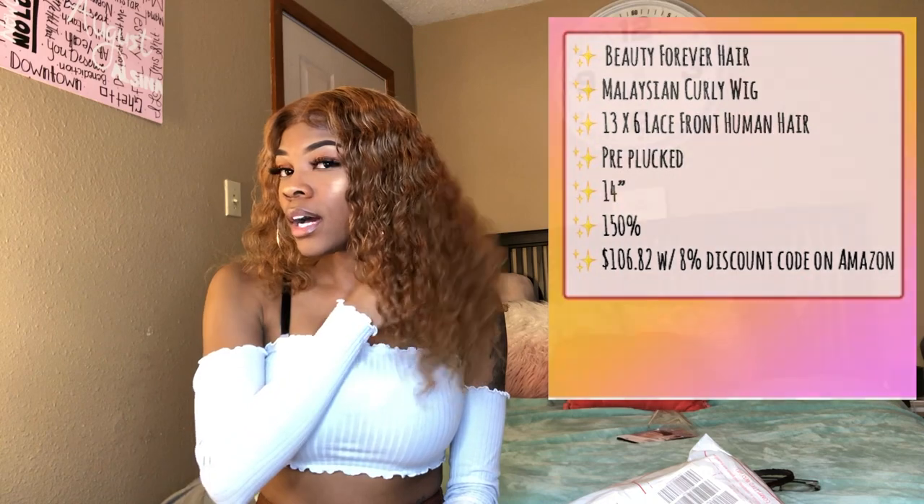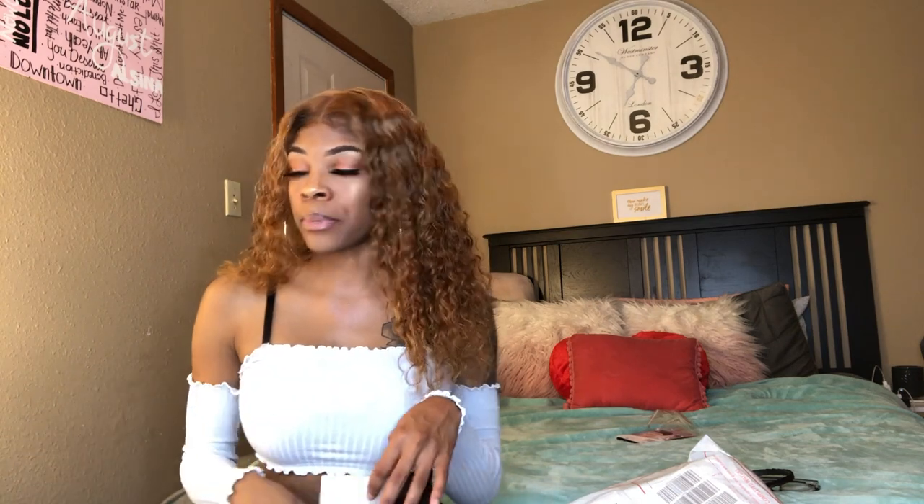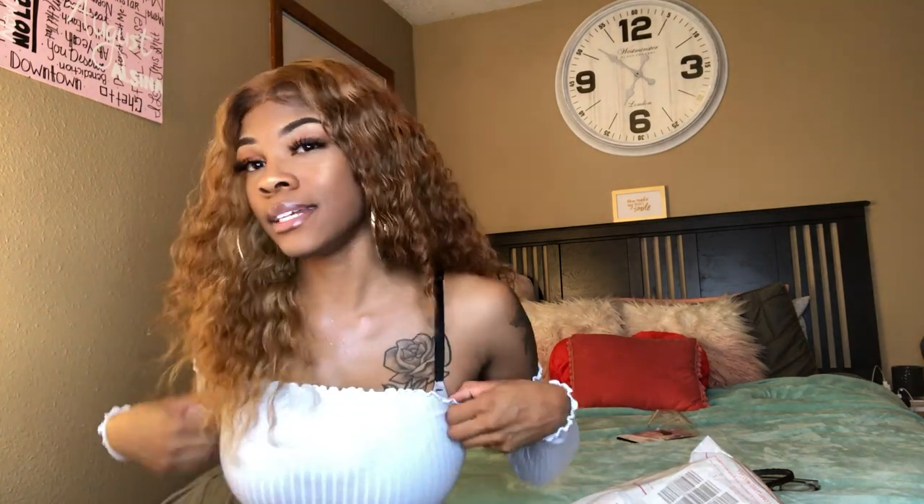I have a 14-inch right now. If I straighten this hair before I post it, I will add a picture; if not, follow my Instagram and you will see it. It was $106.82 to be exact. If you order right now you will get an 8% coupon. If you order from their Amazon account they don't do Prime shipping, but mine came in no more than three days, so one extra day ain't gonna hurt you.